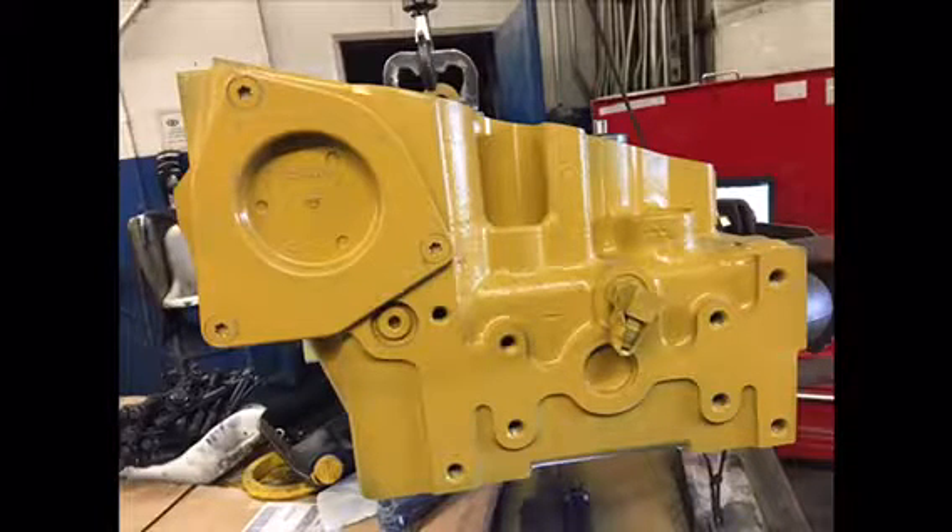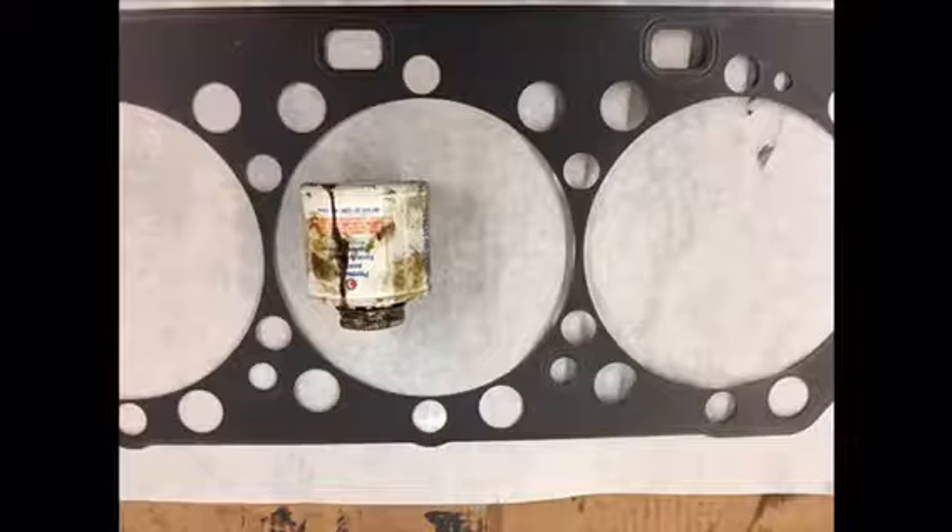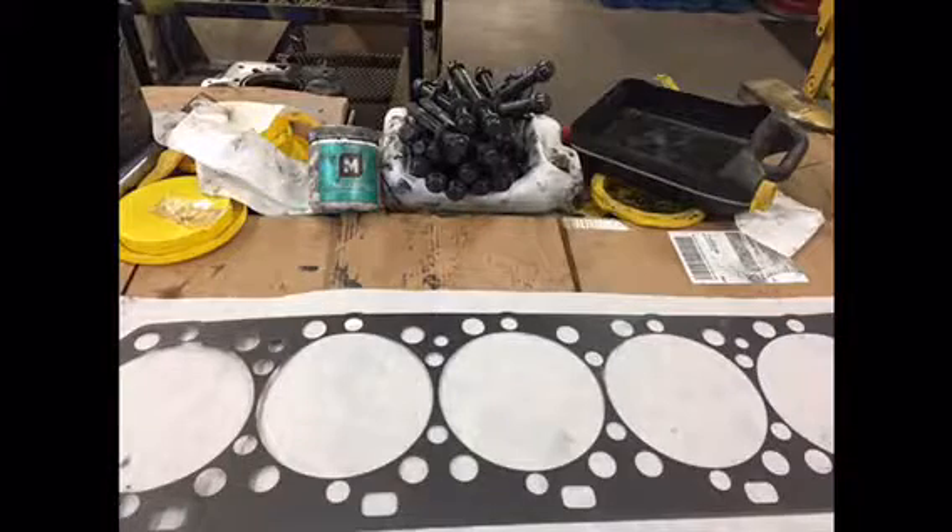Right here is a picture of the head prepped and ready to go on. Under that cam cap and to the left there's a plug. To the right of that there's your fitting. On the front of that head you've got two plugs. You've got to make sure that you get those in before you drop that on there.